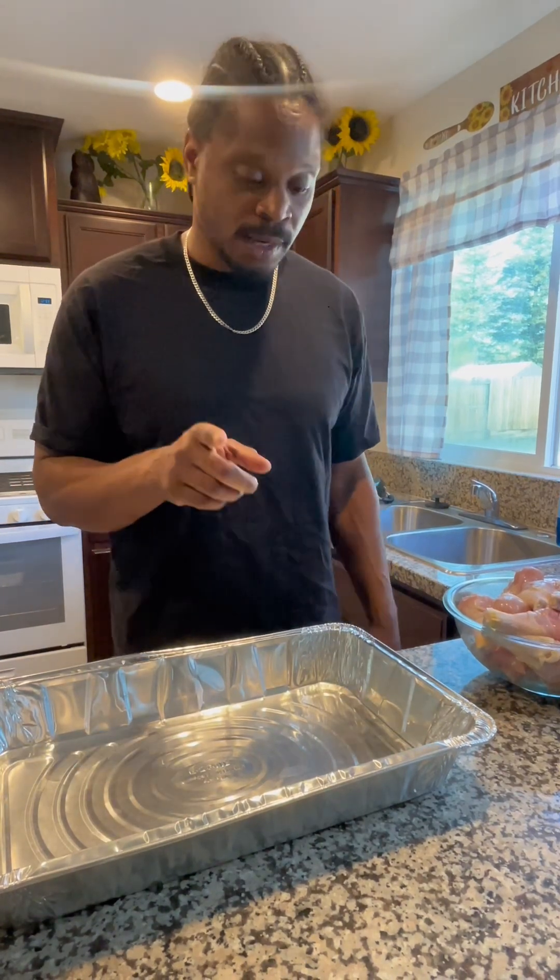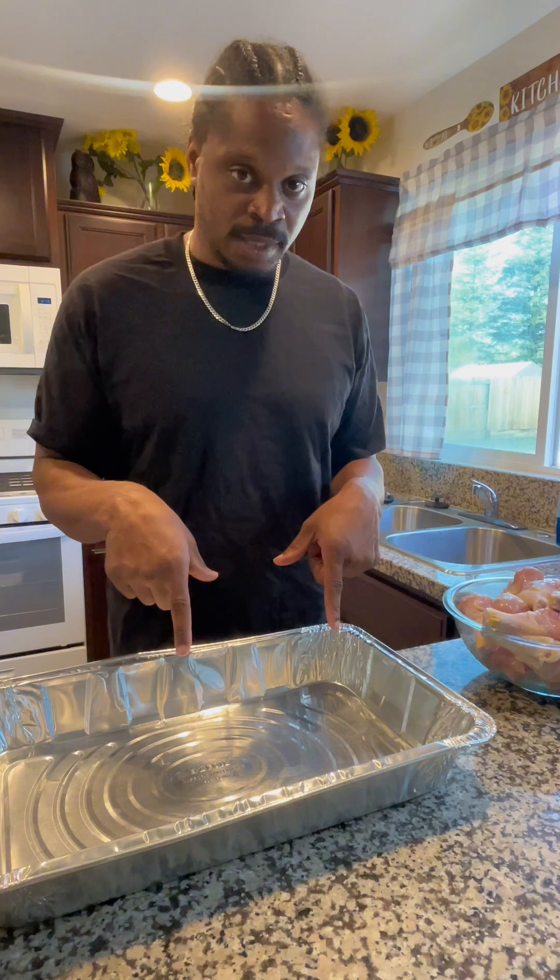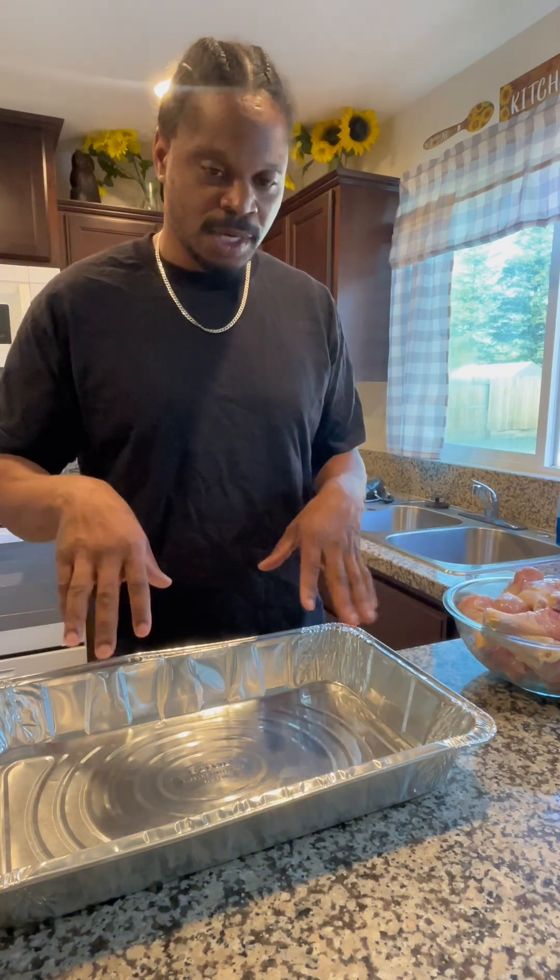I'm going to make a little sauce with them. I'm going to show y'all after I put them in the pan, season them all up, and I'm going to get my sauce ready. I'm going to show y'all that.